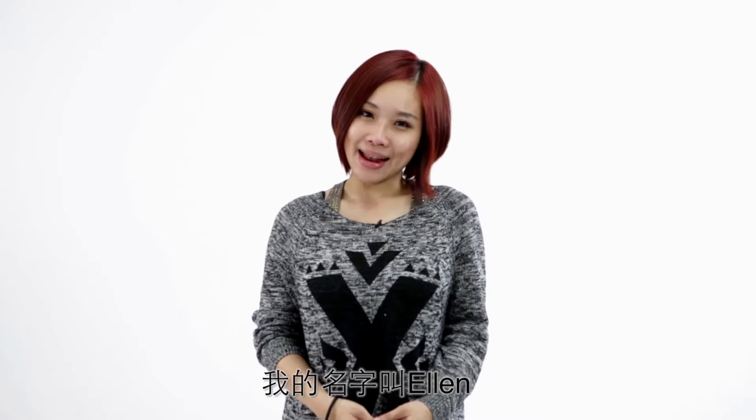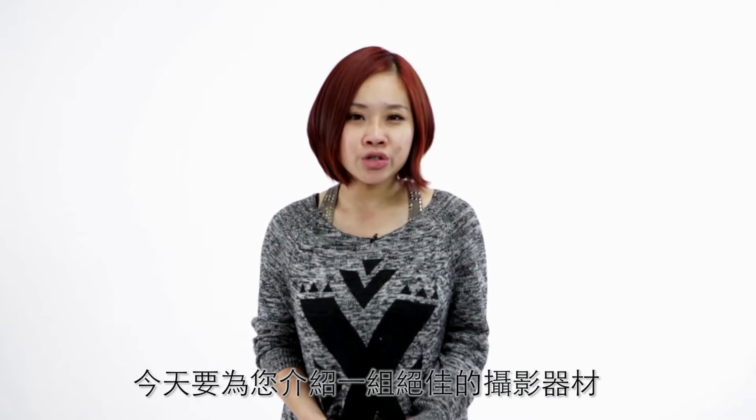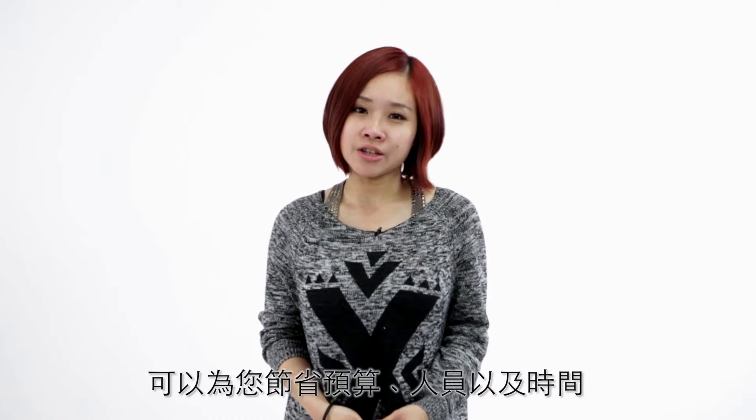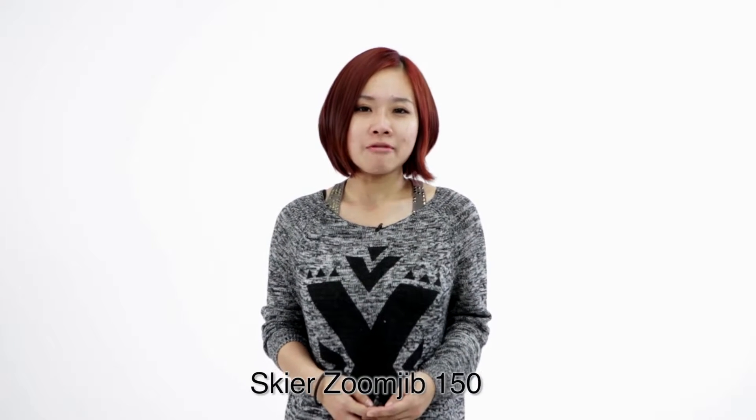Hello everyone! My name is Alan. Today we are going to introduce you an awesome equipment which can help you film creative shots in less budget, less crew and less time. What is that? The answer is Skier Zoon Drip 150.